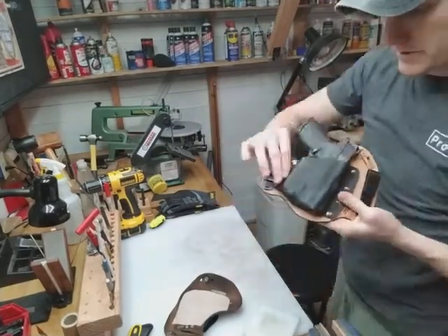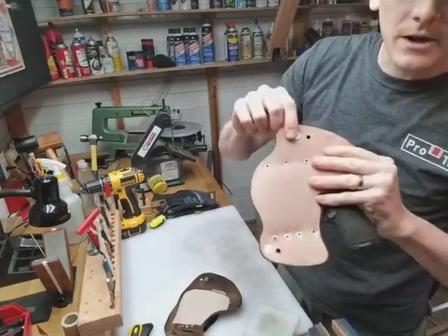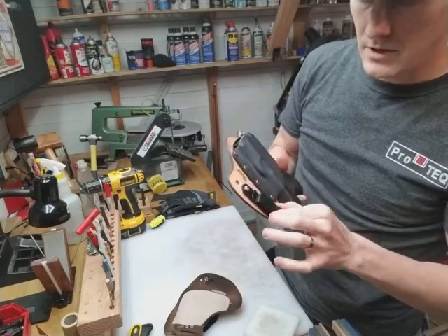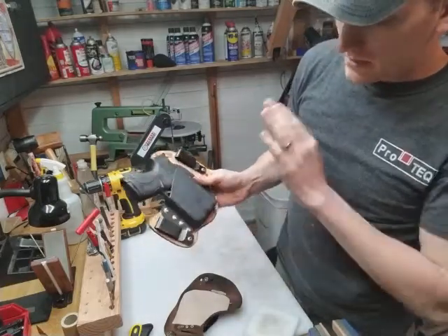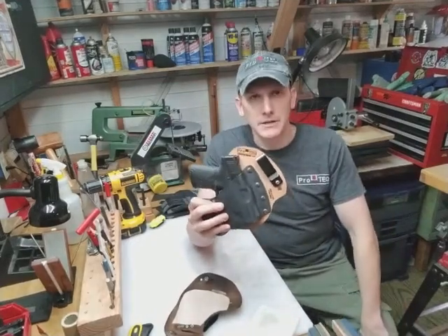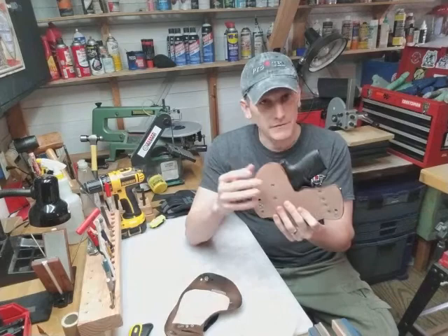And again, full Kydex coverage. We still program the curve into the end of the holsters. We saddle soap them, we Lexol them, we use all stainless steel mounting hardware — stainless steel T-nuts and screws, rubber washers, stainless steel lock washers on the clips to keep the screws from loosening up, and the rubber washer holds it in place nicely. We still laser engrave everything, still using Kydex 100 or Kydex V, whichever we can get our hands on. Both are heavier duty than Kydex Calcutta T, which is what's most commonly used in the holster industry, so we're using premium Kydex. And of course the leather is still premium 10-ounce thick horsehide.